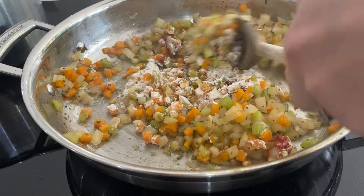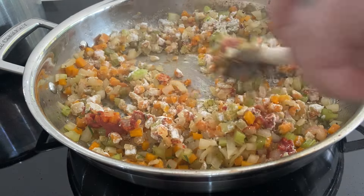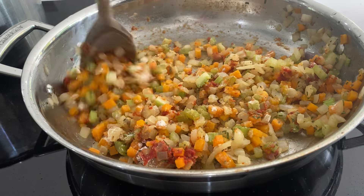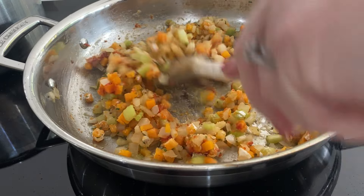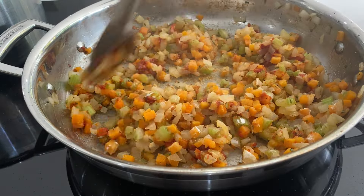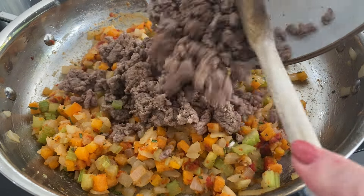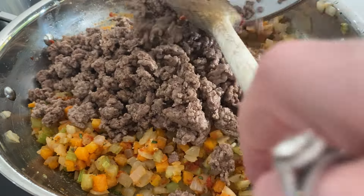Then you're going to go in with your flour. If you put that into a dry pan it's just going to stick to the bottom, so make sure there is still some kind of fat in there so you can cook it off. Move the flour all around to cook it off and make sure there's no raw flour in there, because that does taste a little bit funky.